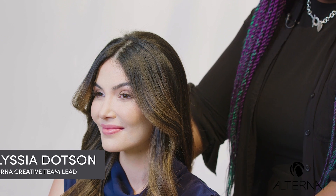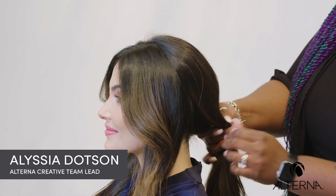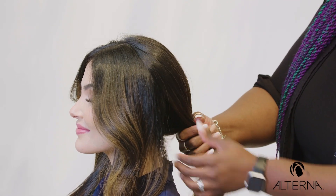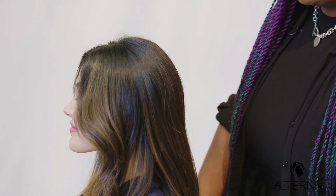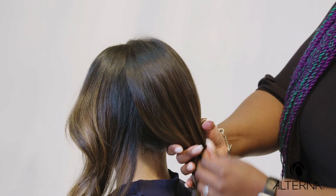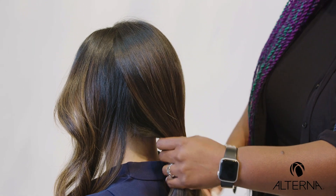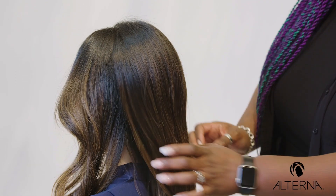First thing that we're going to do is we are going to section our lovely model here. We're going to section the hair into three sections. I'm going to start with my center, creating my center ponytail first and sectioning these out.